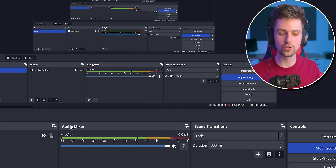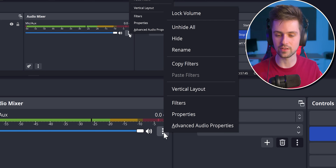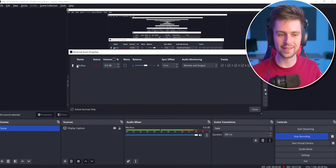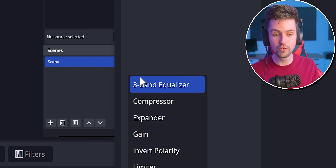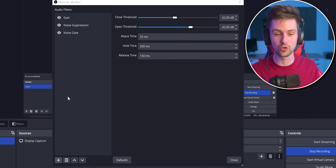If you're not hearing your own microphone, you can go to the audio mixer, press one of the icons, go to Advanced Audio Properties, and then next to your microphone source, change it to Monitor and Output — then you will hear your microphone. We want to use a new filter that's new with this update: the 3-band equalizer. This is a perfect filter to change how our voice sounds.